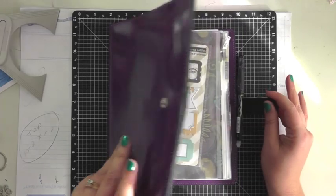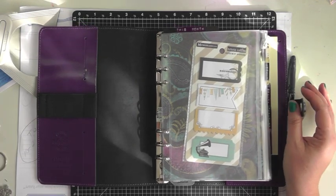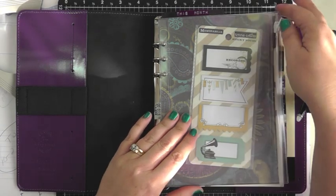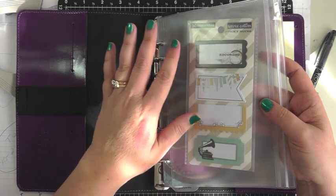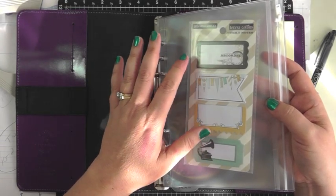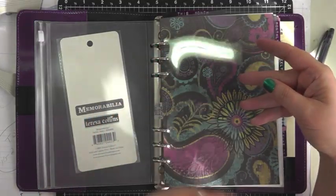I'm just going to show you this — it's not how I plan to keep it, just an initial setup. I'll be adding a lot more detail. The first zipper page has some post-it notes by Teresa Collins for my current week. I used some of the Teresa Collins washi tape, so these coordinate with that. I just leave them in the front for when I want to use them. This is just a flyleaf that I plan on decorating with some blingy items.